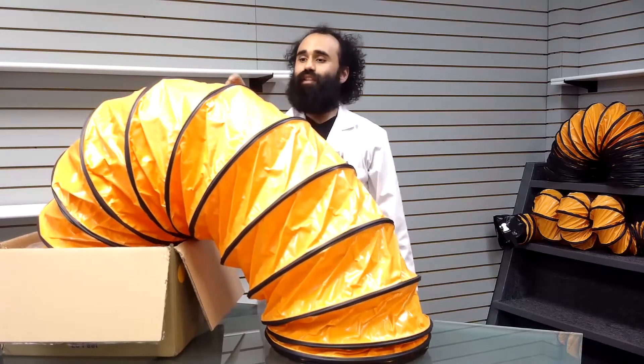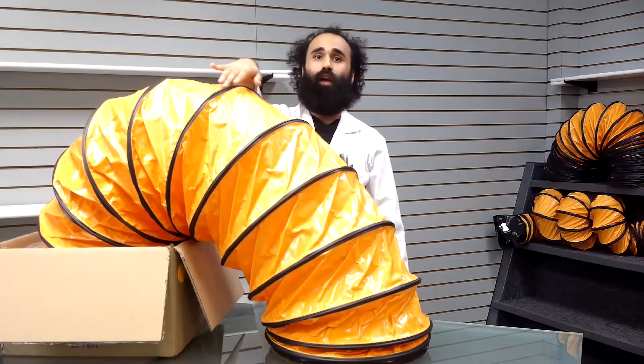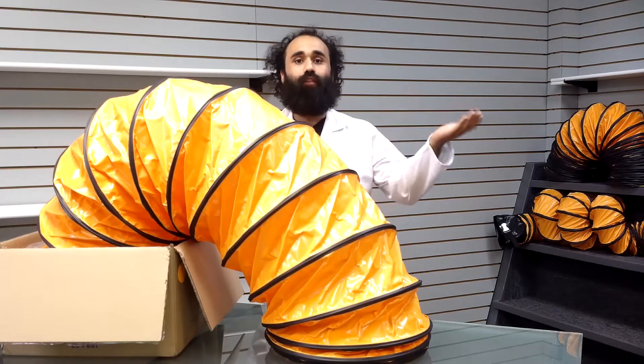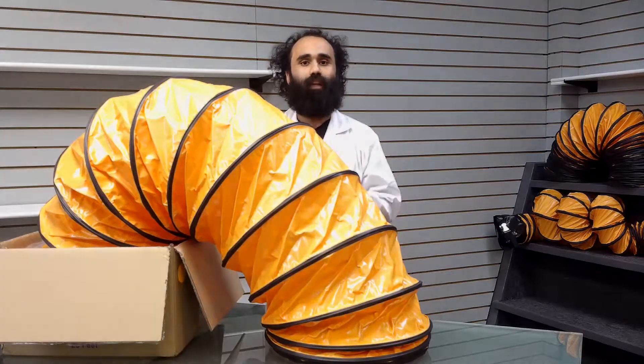It is a PVC vinyl coated polyester fabric hose reinforced with a spring steel wire helix and external wear strip. This hose is recommended for industrial air movement applications, with a working temperature range of negative 20 degrees Fahrenheit to 182 degrees Fahrenheit, and it is designed to move ambient air.